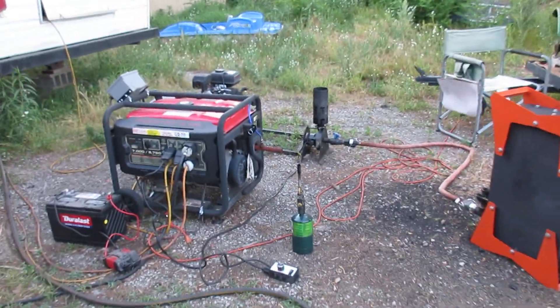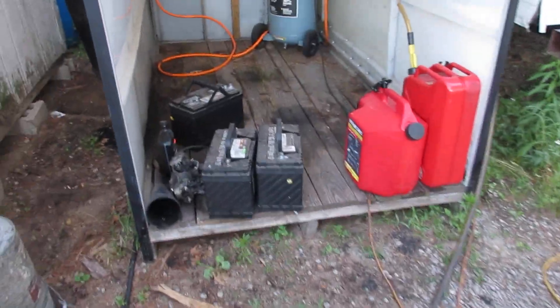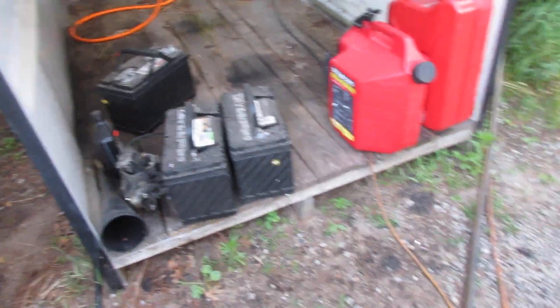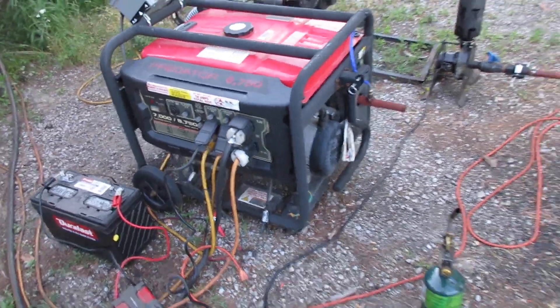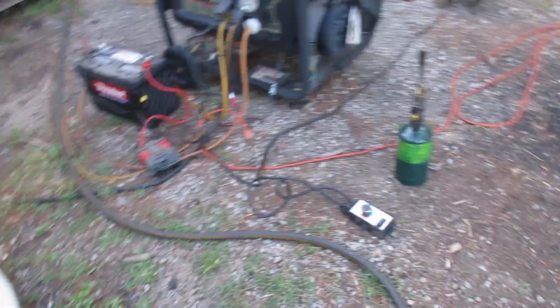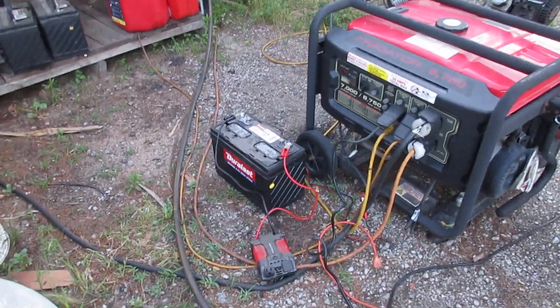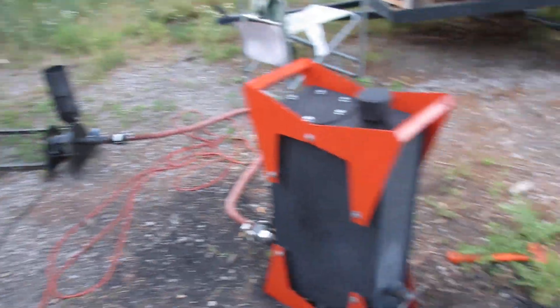Unfortunately my batteries are all shot. These are all batteries from my off-grid system and they've all pretty much failed. So I am going to have to run the generator on gasoline temporarily to power my blower. Under normal circumstances I would have a good battery using the generator to keep it charged to run the blower to start the gasifier.